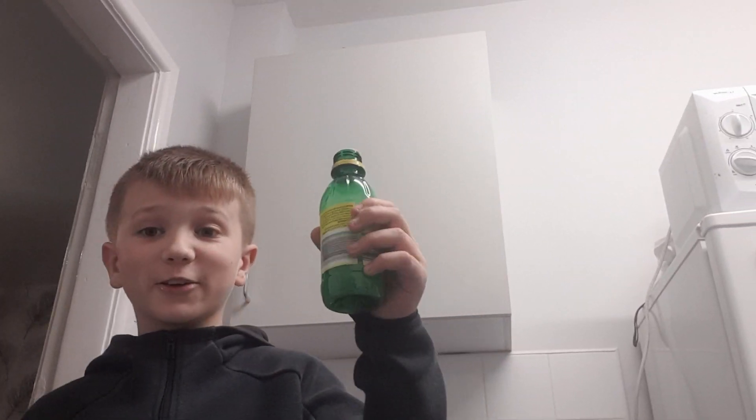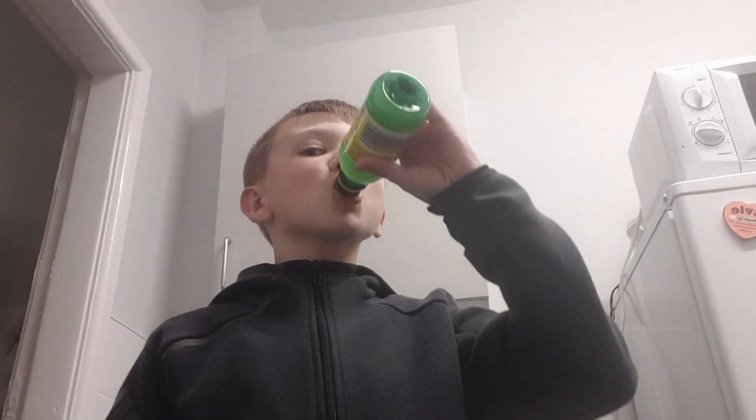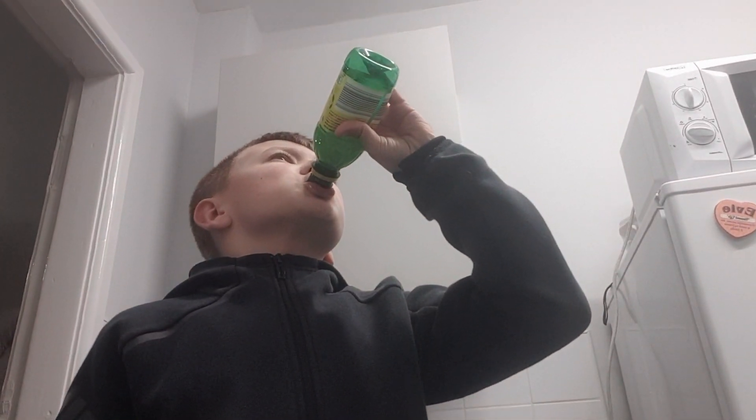You guys want to see a secret talent? I got lemon juice and I'm gonna drink some with no water. Wow, that's sour! Guys, we're gonna make an Oreo cake. Okay, so they said four Oreos.